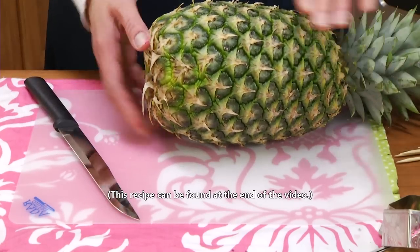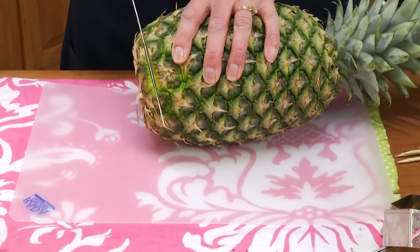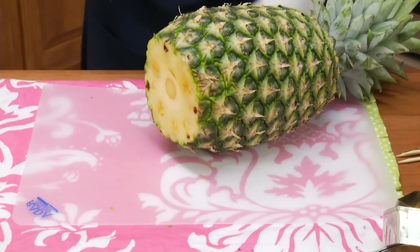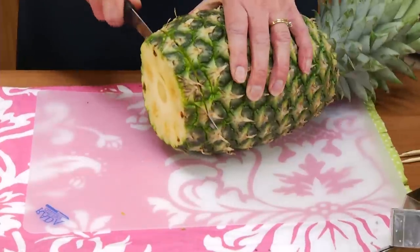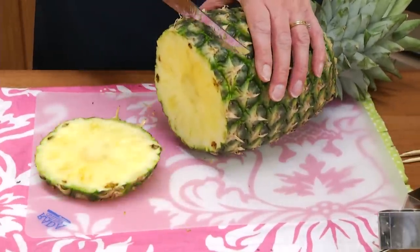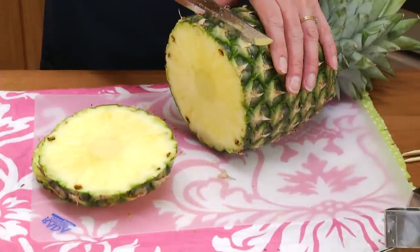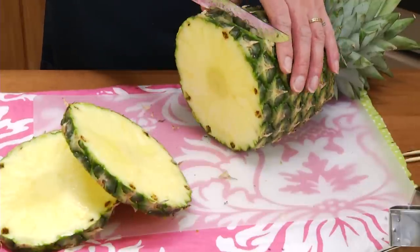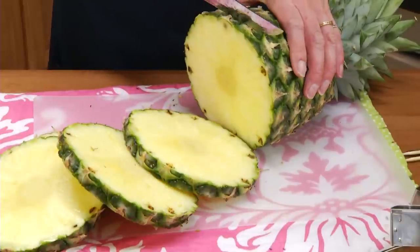So let's get started. You begin by slicing a pineapple sideways into three-quarter inch to one inch slices. I'm going to cut the end off first. I'm using this Raida Slicer. It's really sharp. It not only works well on fruits and vegetables — it's really great to slice up roasts and ribeyes.